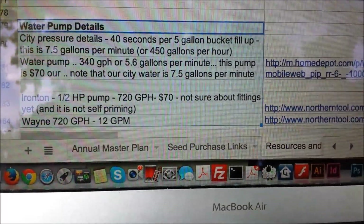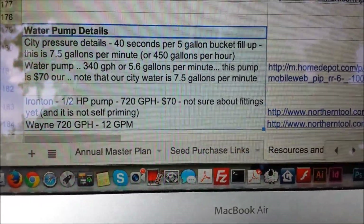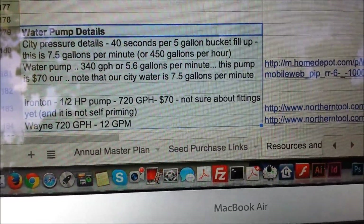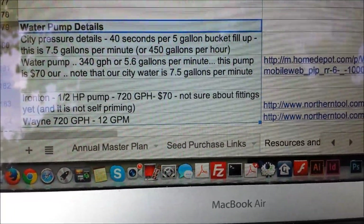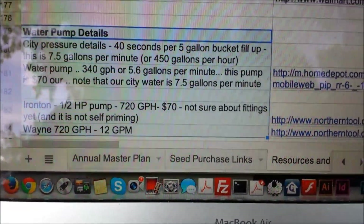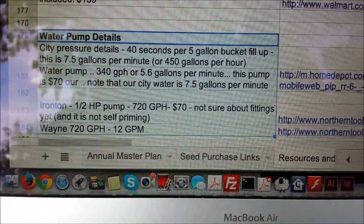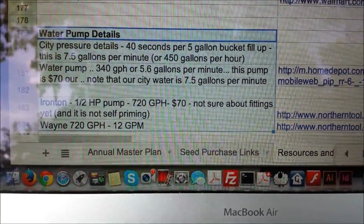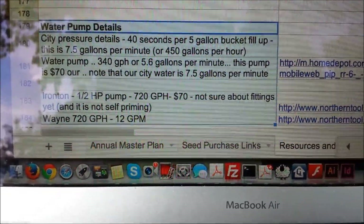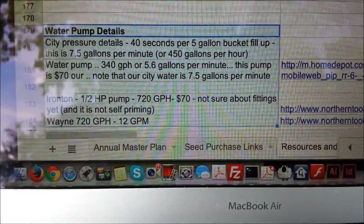Here are the details on city pressure. What I did to figure that out is I took a five-gallon bucket and timed how long it took to fill it all the way to the top. That was 40 seconds. So I determined we're roughly at about 7.5 gallons per minute, and then calculated that out by 60 to get 450 gallons per hour.